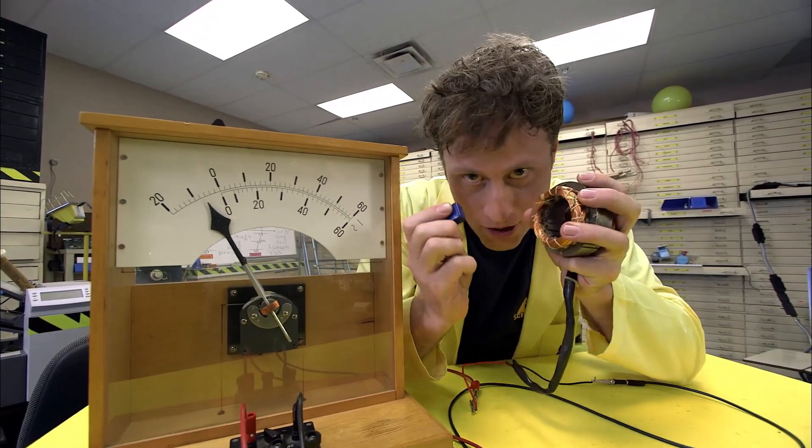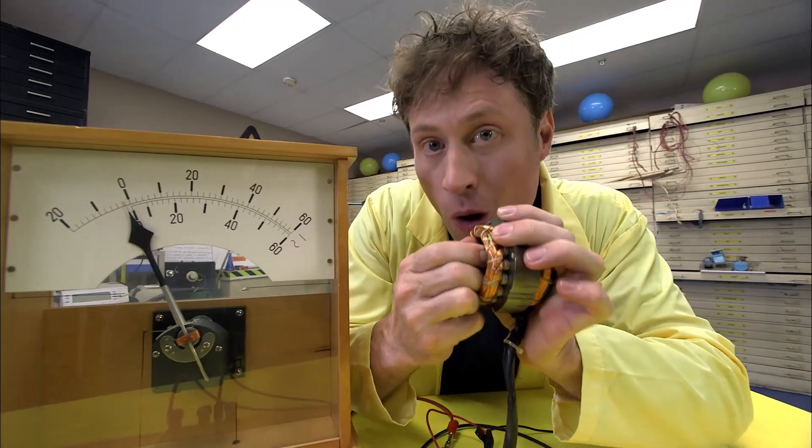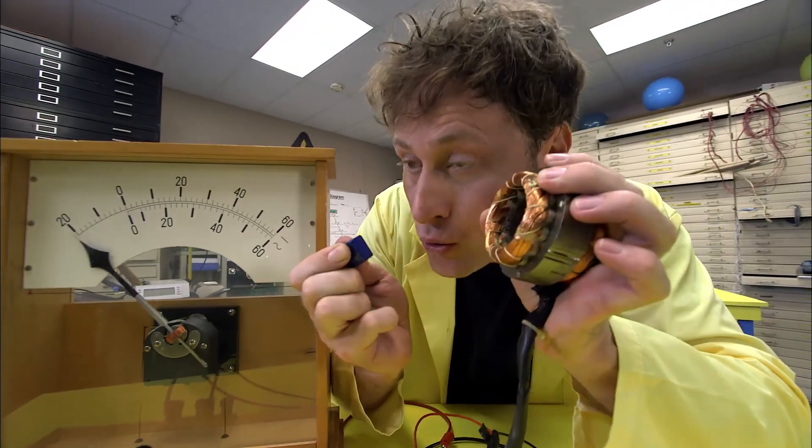But here's the cool thing. Watch this. I put the magnet in, and I leave it — it goes back to zero. You only get electricity when you move the magnet.